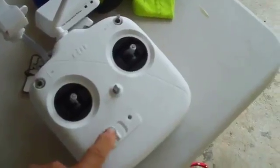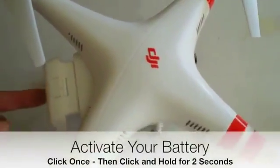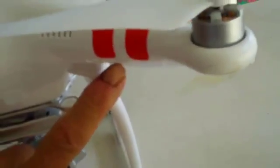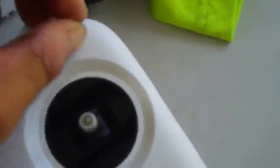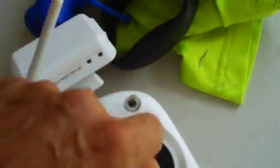Before you can fly your Phantom you've got to calibrate the compass. This Phantom is calibrated for wherever it shipped from, and any time your Phantom moves more than about 30 miles from where it's been calibrated, you should always recalibrate. First, turn your radio on, then plug in your battery so the Phantom initializes — you can tell by watching the LEDs underneath flashing green. Next, go to your radio and take your GPS switch in the top right corner and switch it six times.